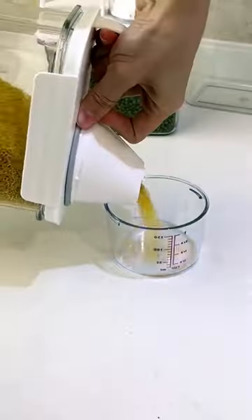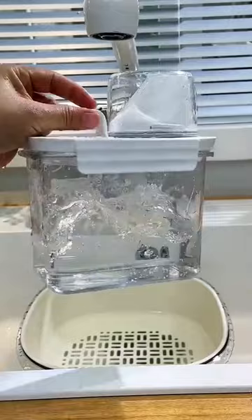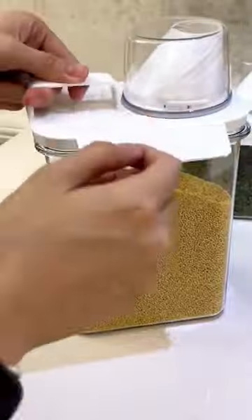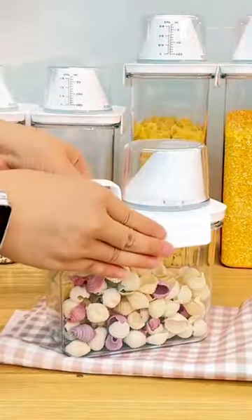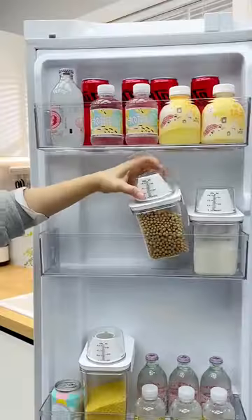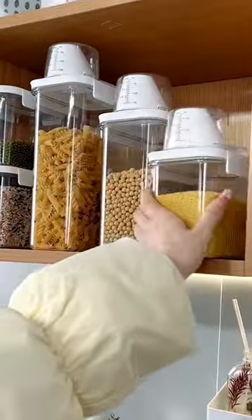These airtight food containers have a spout for easy pouring and a built-in measuring cup, making it easy to portion out things like rice and other dry ingredients. They lock on all four sides so they're very secure, and the measuring cup locks into place for an airtight seal. Their slim design fits perfectly on your shelf or pantry, and they have a top handle for easy grabbing.